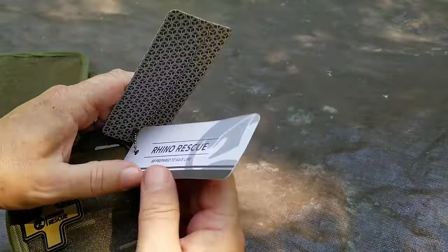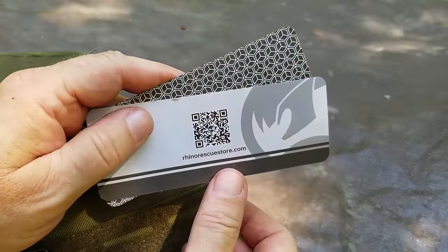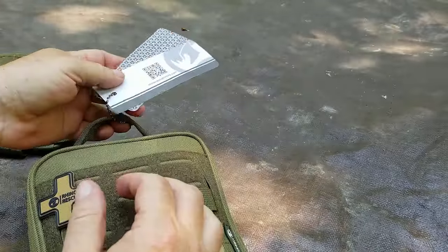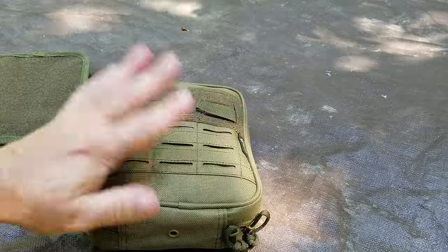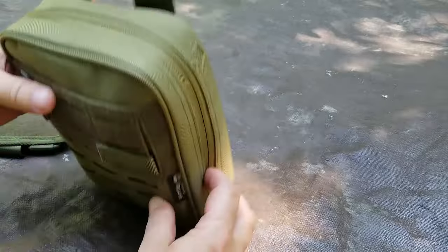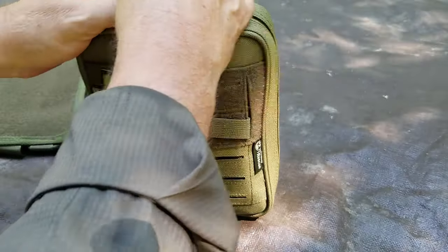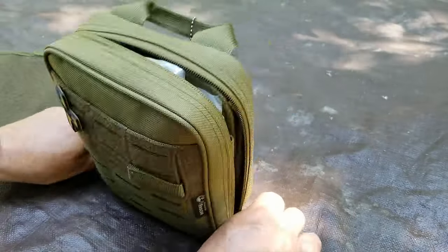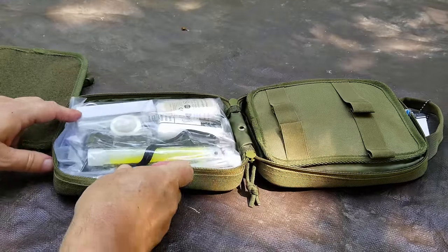There's a little QR code on the front — go to Rhino Rescue if you want. I am not an affiliate from Rhino Rescue, so that's your decision. I did buy this on Amazon, so I may give you a link below. The zippers aren't in the right place but that's okay — you can adjust them so it opens right up. Let's go ahead and open it and see what we've got.